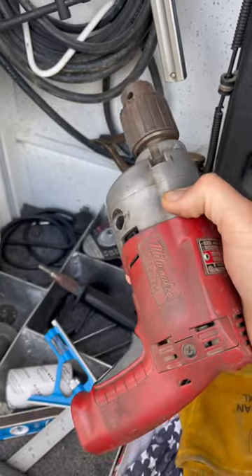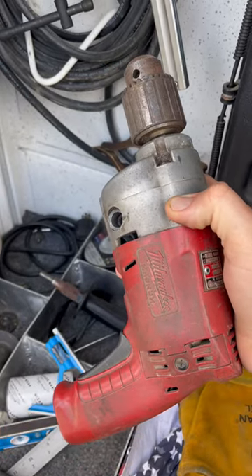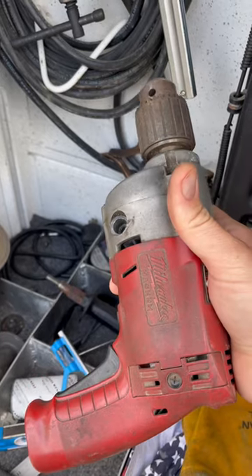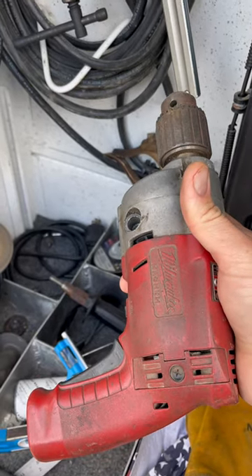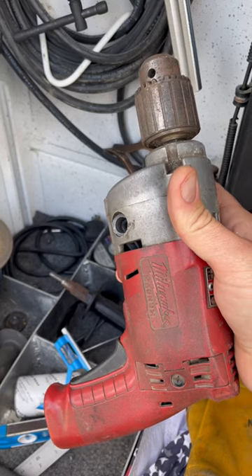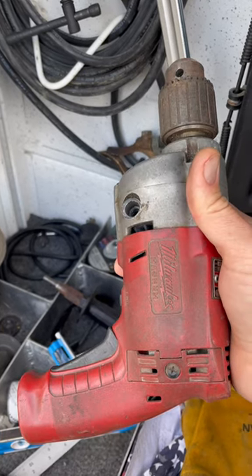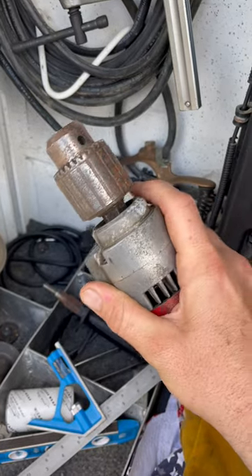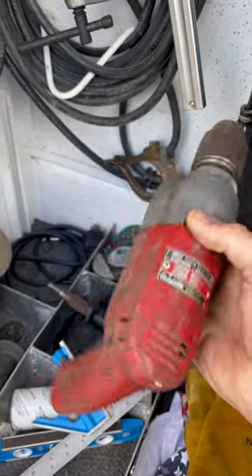I couldn't even tell you how old this thing is. I bought it used — before I was even a mechanic, I worked at a welding shop and I needed this. I was probably 22 when I bought this, so that was 15 years ago, and it was used pretty hard anyway.